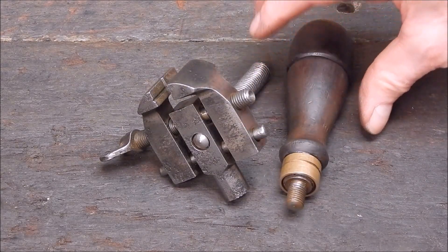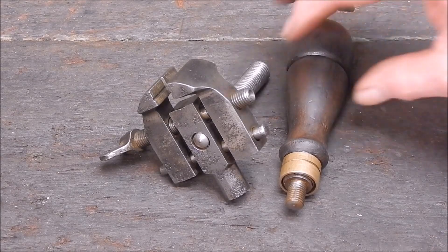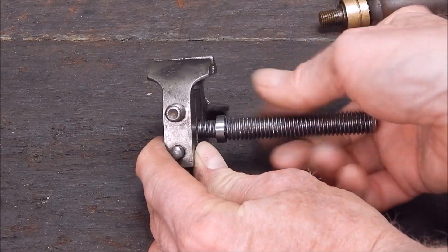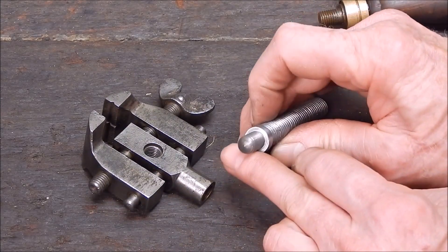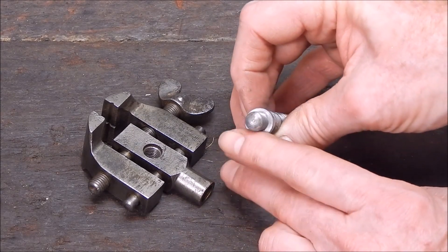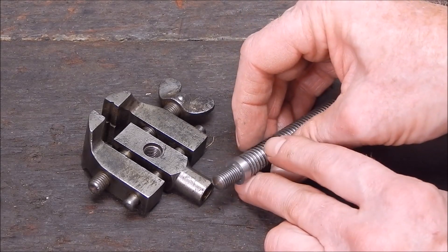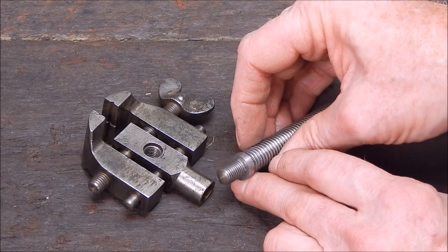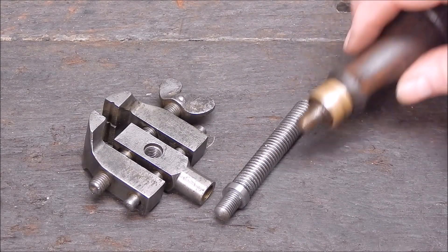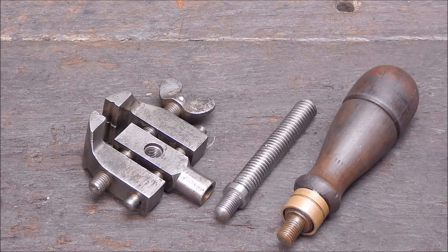Nice, neat job — can't complain. This is where tool post grinders can really do these sort of jobs. There was no burring on this whatsoever, no heat build-up, didn't even get warm. Did a fantastic finish even though you probably won't see it on camera, and no load on the job whatsoever — basically nothing. For these sort of jobs, grinding is the way to go. Anyway, that's it from me. Stay tuned for the next stage where I do some woodturning. Bye for now. Cheers.